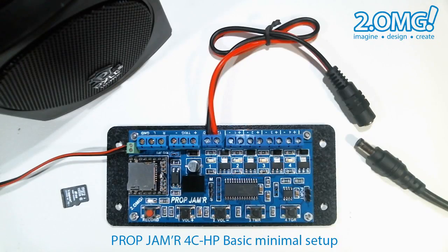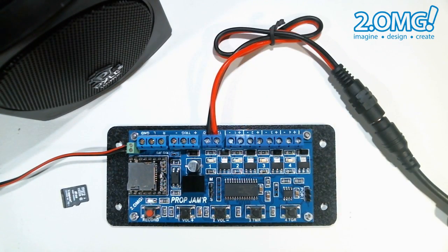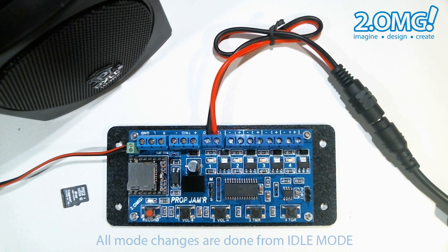Let's power up the unit. Once the prop jammer initializes you'll notice that the mode LED pulses at a rate of once per second. We call this pulse the heartbeat and it indicates that the prop jammer is in idle mode. When the prop jammer is in idle mode it's waiting on one of two things: either a trigger signal or for you to change the operating mode.